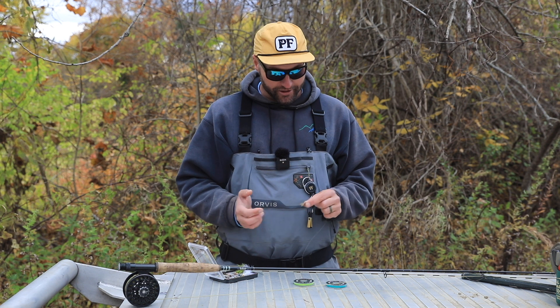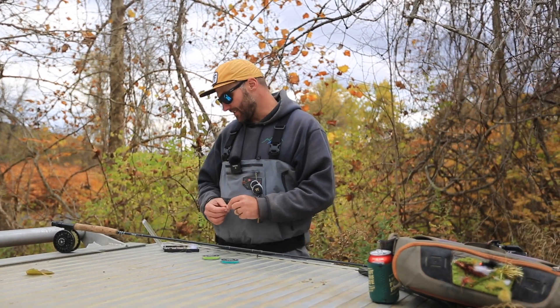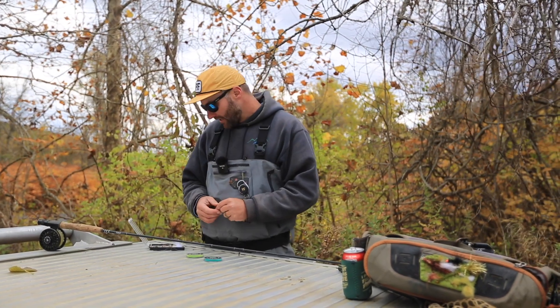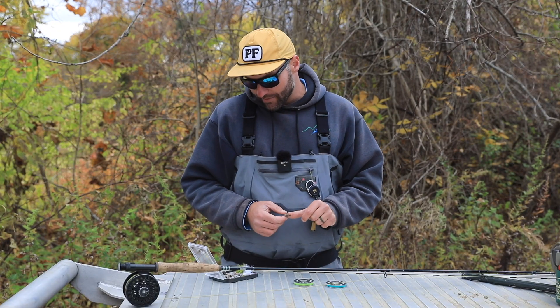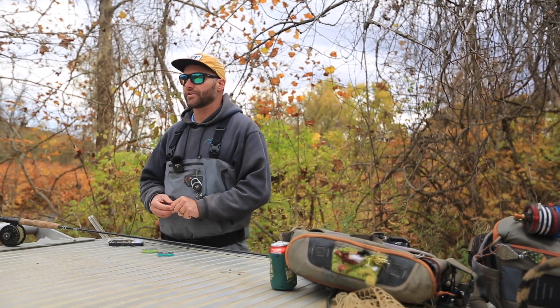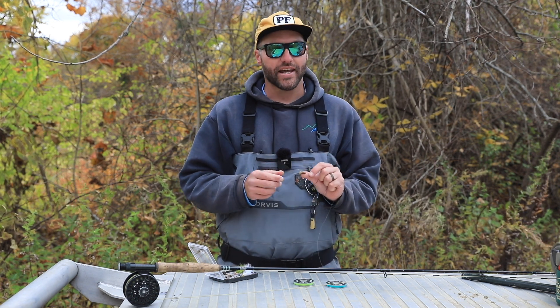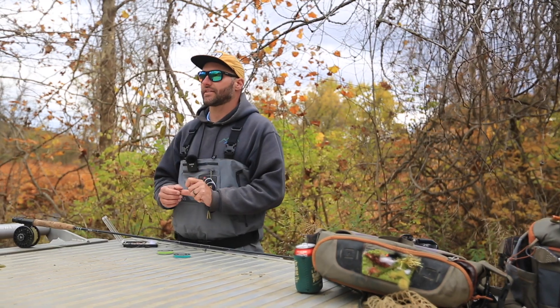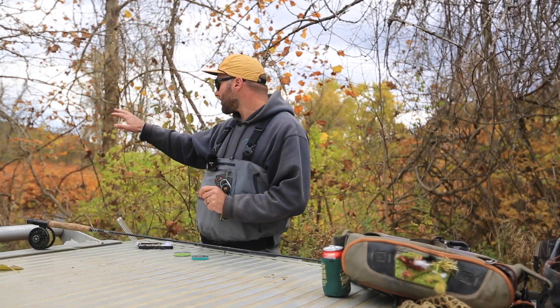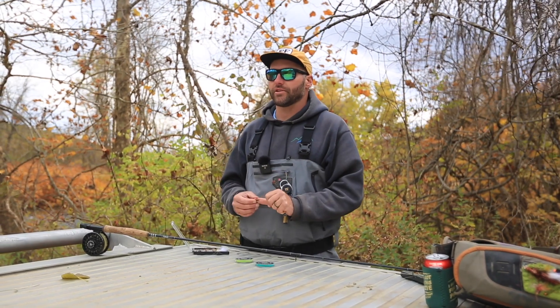This is a very good rig to use to cover multiple different aspects of the insect's lifespan. With the dry dropper, what we're essentially looking for when we get to the water is fish hitting on the surface. If we see some fish rising and hitting the surface, we may have a good idea of what kind of insects they are eating. Usually if you look out there, you can kind of see — okay, I see some caddis flying around, I see some mayflies — what they may be interested in.